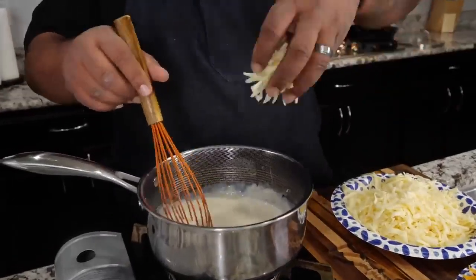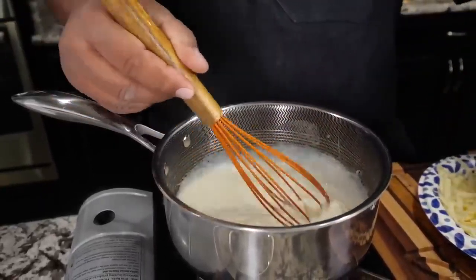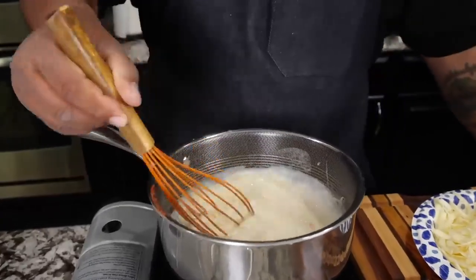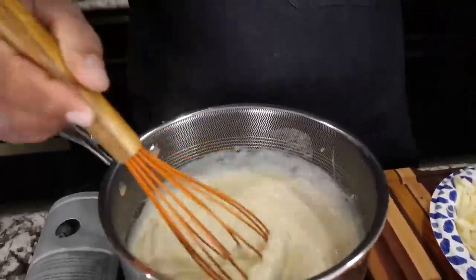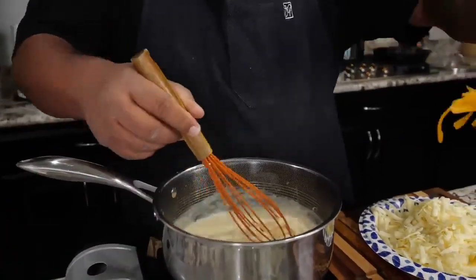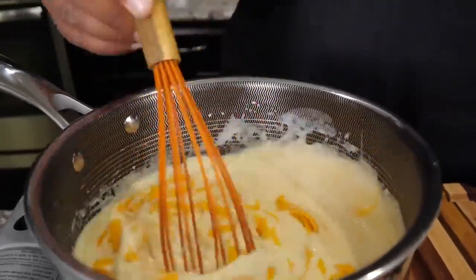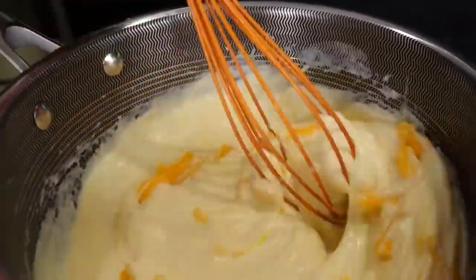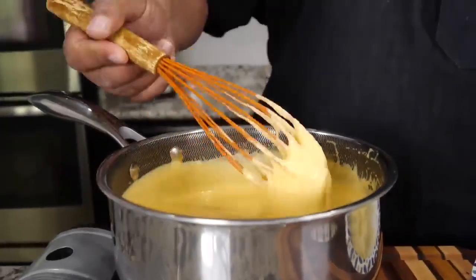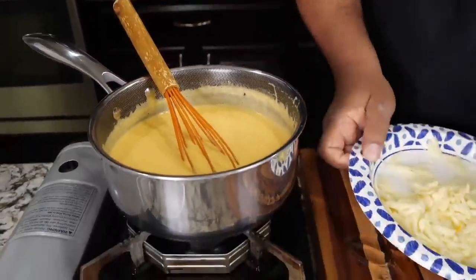Now that it's incorporated, I'm going to start introducing my cheese. There's no particular way — you can go light then dark, all light, all dark, it doesn't make a difference. Just get it in there and make sure it incorporates. Keep it moving, keep whisking it as it heats up and it'll dissipate. You're going to get your color from the cheddar. Once you get it all together — look at that right there. That is your cheese sauce, folks.